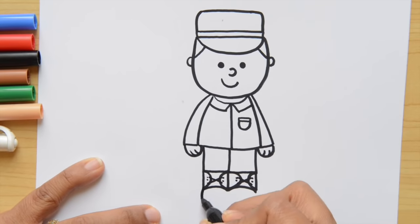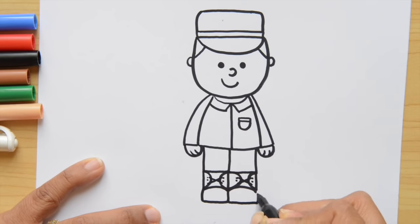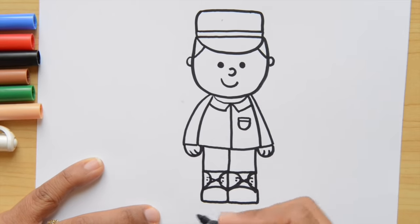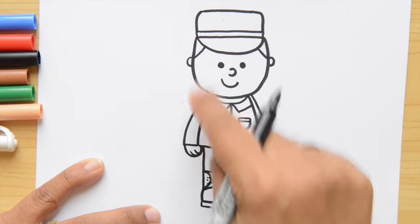Now let's finish the boot by doing a line here, and go around each boot. And on the bottom, we're going to do a rectangle for the shoe.